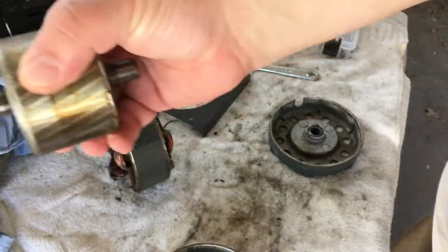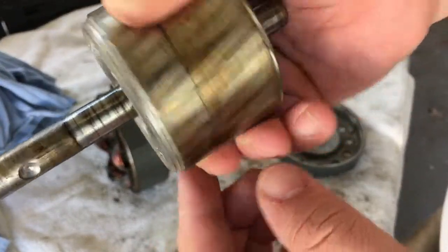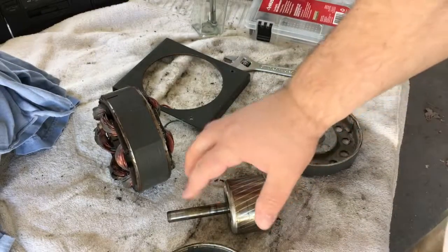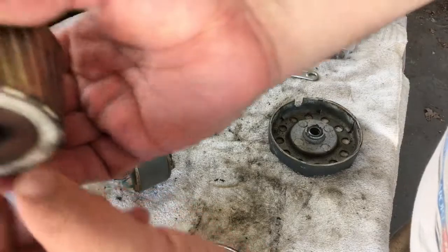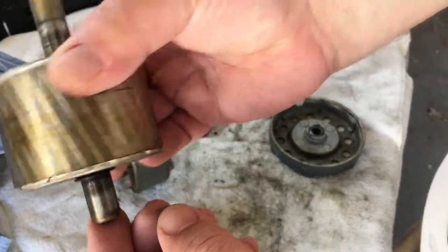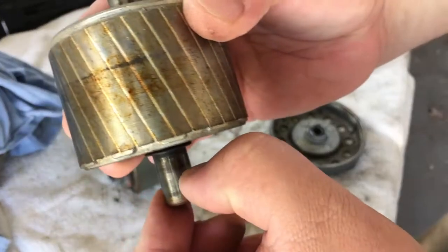The bearing looks like it's got marks — the bearing doesn't look perfect, but it's okay and we're going to try and get some of that off of there. The back side of the bearing — same thing. It's got some marking, it doesn't feel too rough.